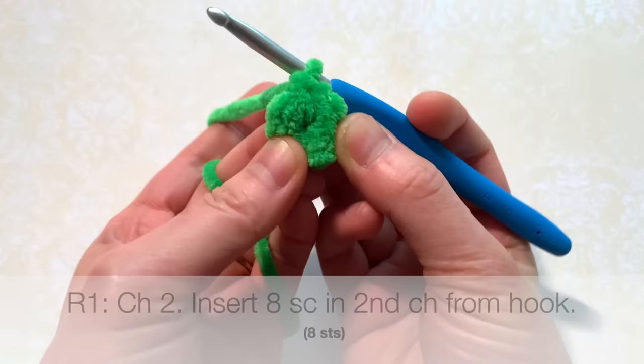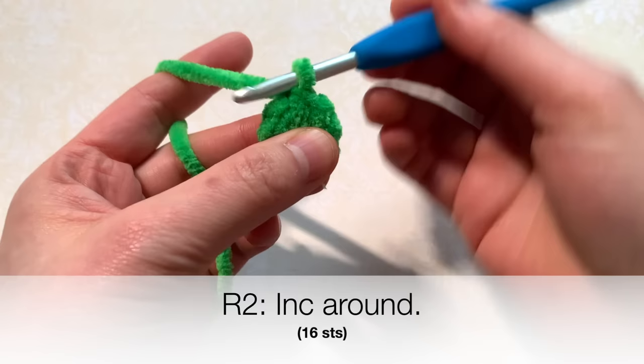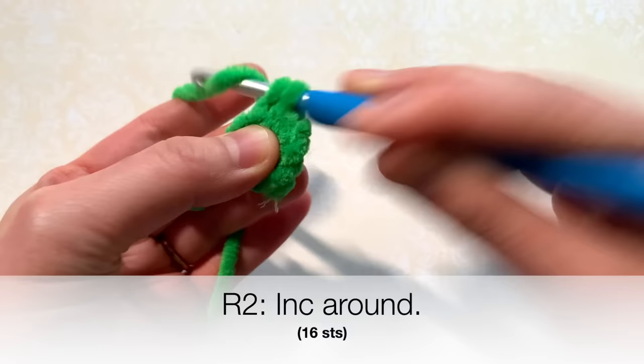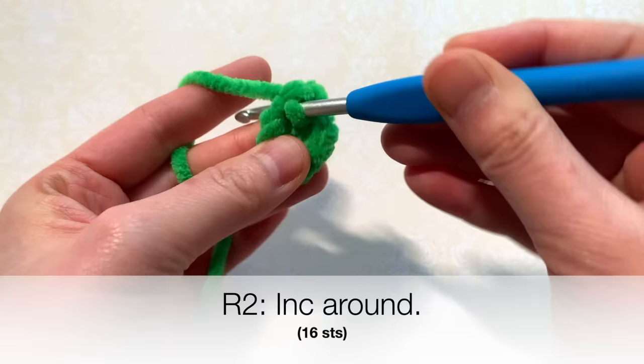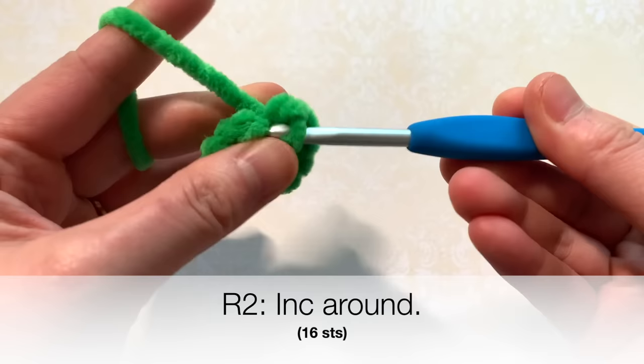After you insert eight single crochets you will have your first round made. We're going to move on to round two. For round two we're going to increase all around, so that means put two single crochets in each stitch — you'll end up with 16 stitches. In this first stitch you're going to insert two: that's one, two. Insert two into the next stitch and increase all the way around.